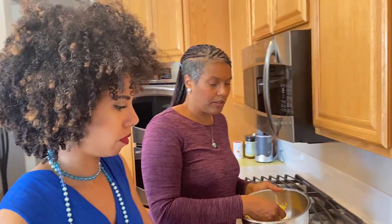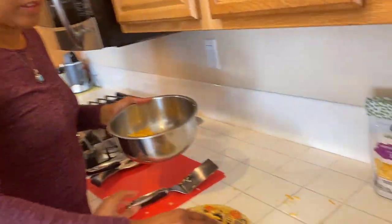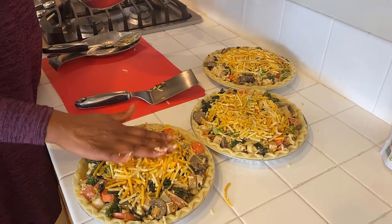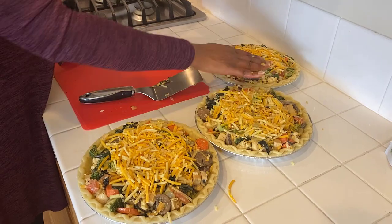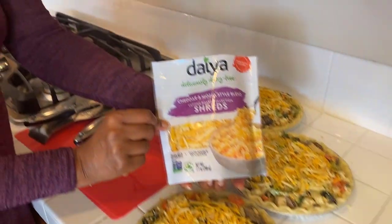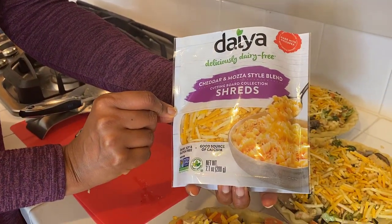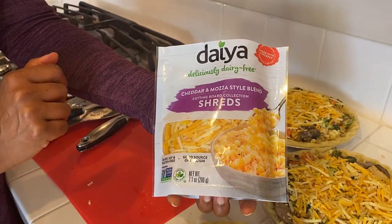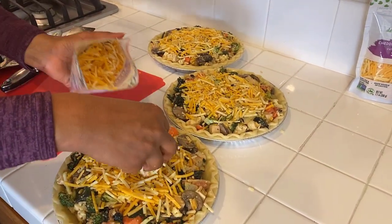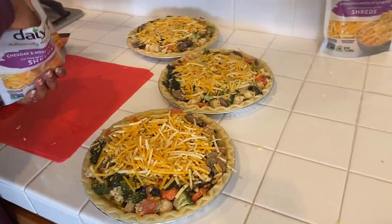Let's just top it with a little bit of cheese. It actually looks good. So we basically have one bag of Daiya per quiche — one seven-point-one ounce bag, which used to be eight ounces. But we're going to open another one — this is our fourth bag — because mom wants it super cheesy, her and her husband like it super cheesy. Now we have all three ready.